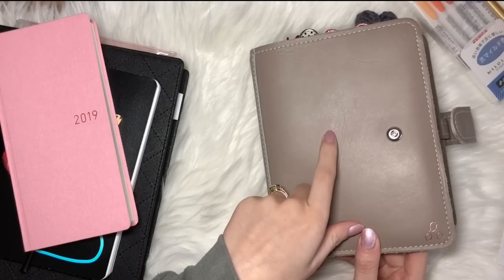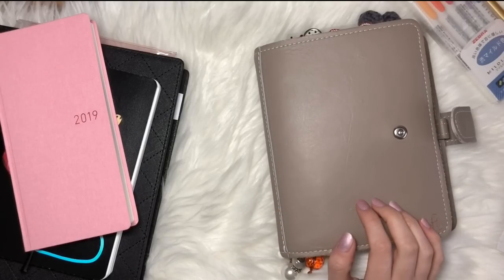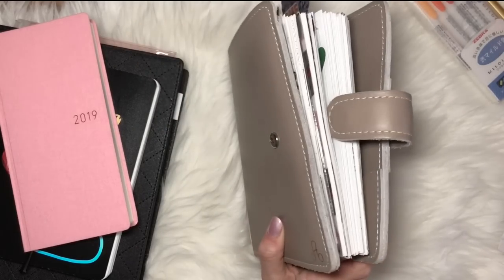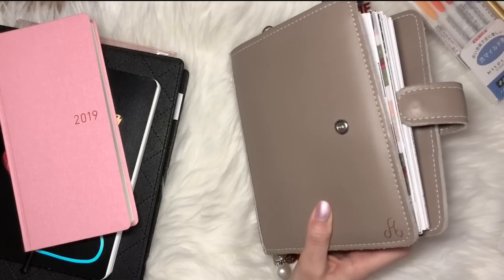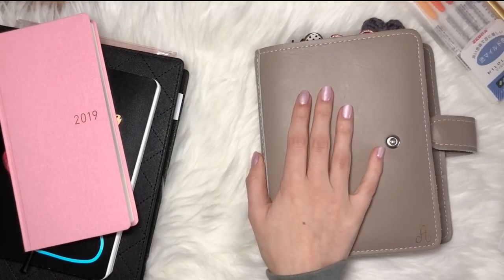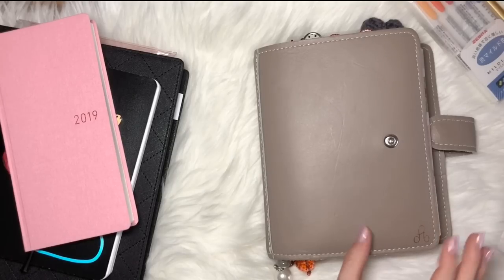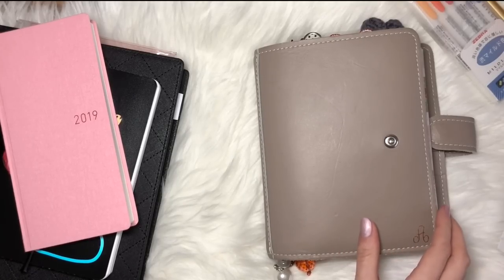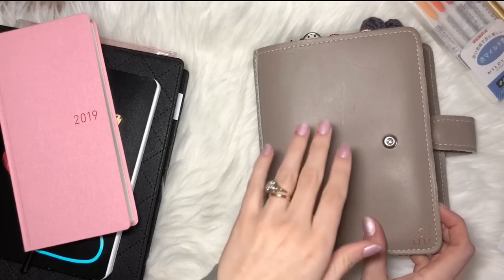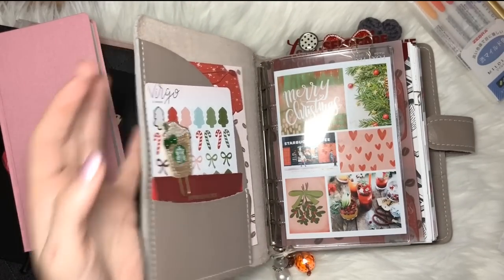This is my Foxy Fix personal sugar cookie. I did purchase this pre-loved because I just wanted to save some money and see if this is the size for me — and it definitely is. I've been in this size since August. So I actually have another personal wide, the Himalayan salt, on the way for my personal planning. I will show you that when I get it for sure.